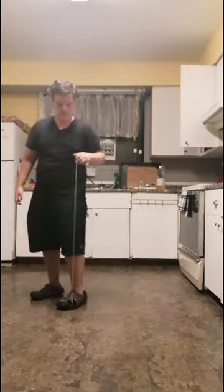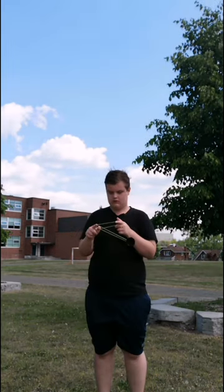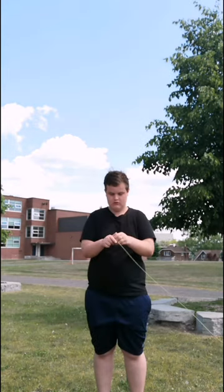At number 4 we have walk the dog, specifically being asked by a stranger to walk the dog. This trick is way too iconic for what it's worth, and it's really dumb that the most popular trick involves smashing your yo-yo on the ground and potentially scratching it.